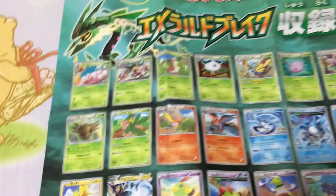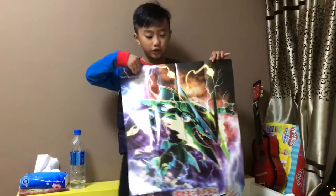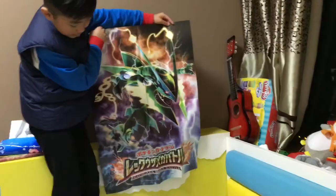Just a normal Mega Latios will be okay. Let me show you the back — the back is just awesome. Look at it. It's awesome. Pause the video and have a look. This is a Mega Rayquaza poster. It's awesome, like full thunder.